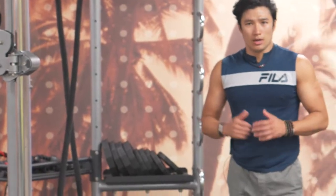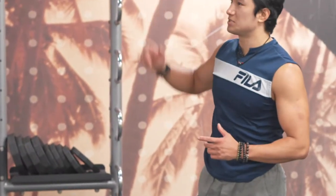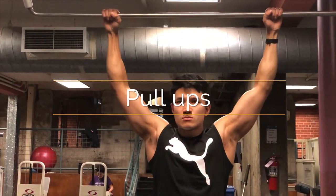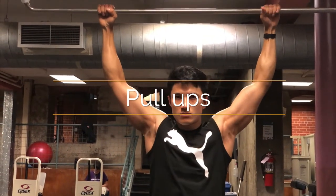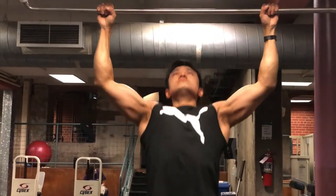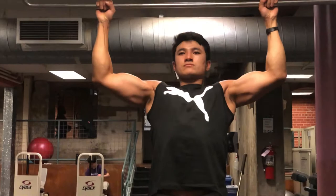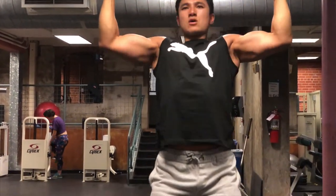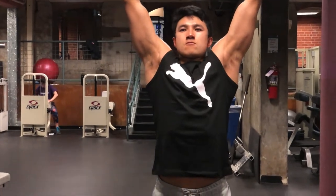Another thing about pull-ups is a lot of people do it in a way that targets their arms, even though pull-ups is primarily a back exercise. The key is to keep your back arched as you're pulling yourself up, so your elbow always goes to your side, not in front. You don't want to keep your back rounded because if you're pulling yourself rounded, you end up using a lot of your biceps and forearms.